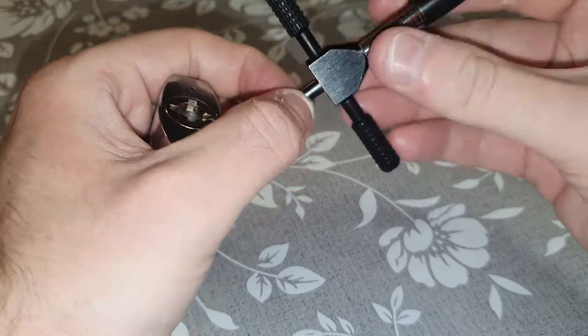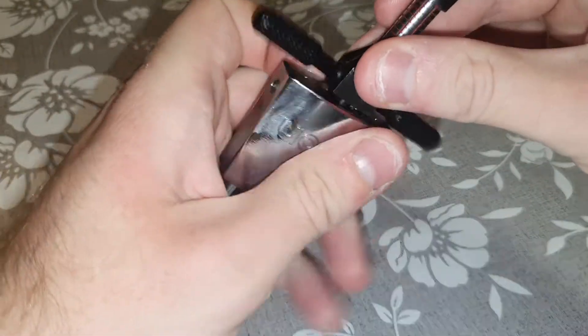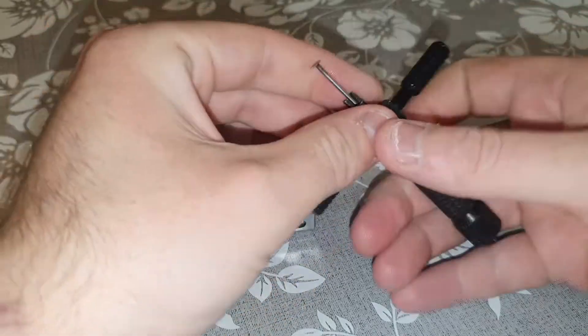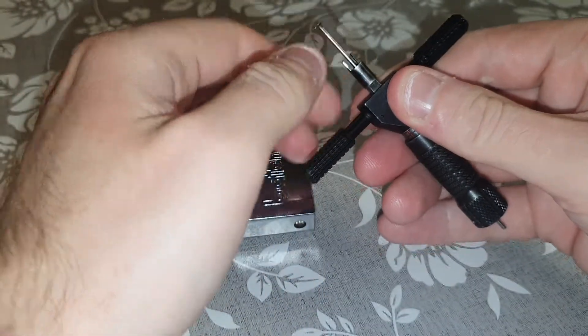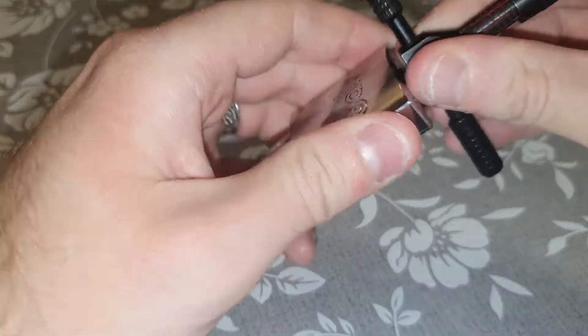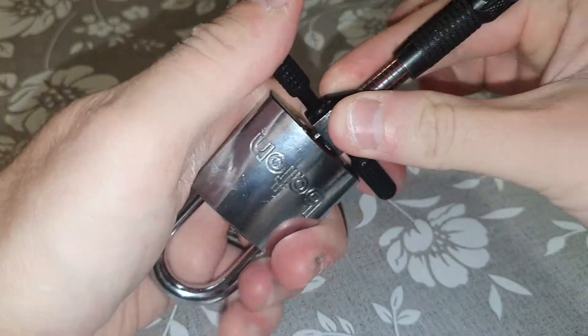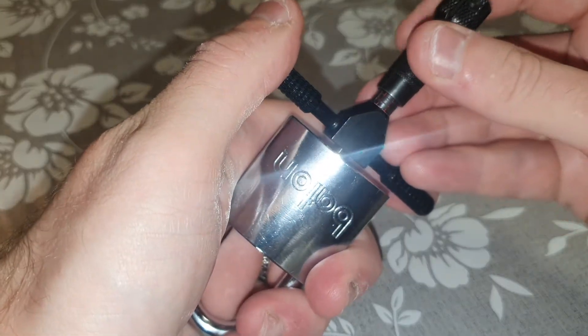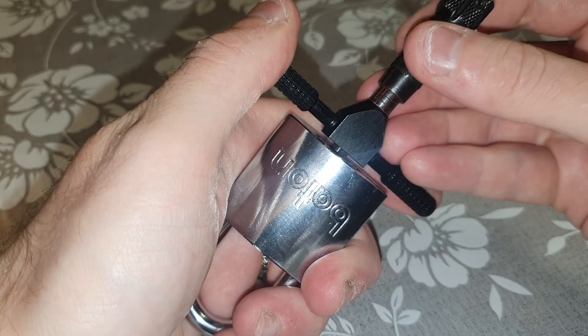OK so Sparrow's tool, front tension on the spinner, and the second disc — there we go. Got that. So we'll start back on disc 10, I believe. OK, nothing on 10.